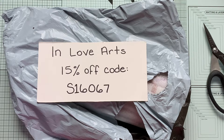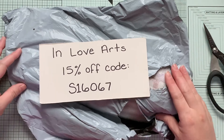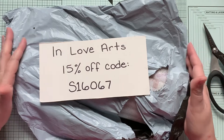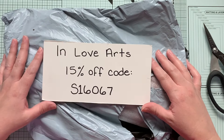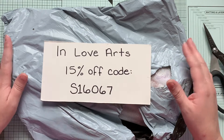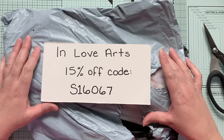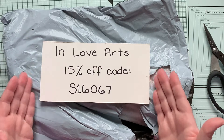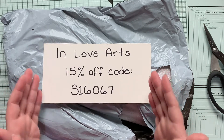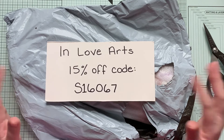Hi guys, it's Emily. Welcome back to my channel. Today I have a little unboxing video for you — or unbagging, as it were. This is a new haul from In Love Arts and I want to say a big thank you to them for letting me try these products. They are offering a 15% off code for all of my subscribers, which I think is just fabulous of them.